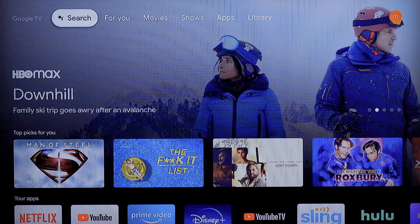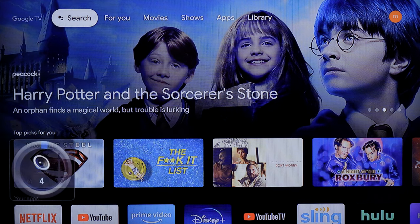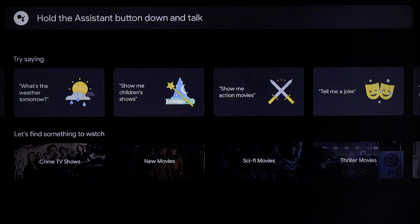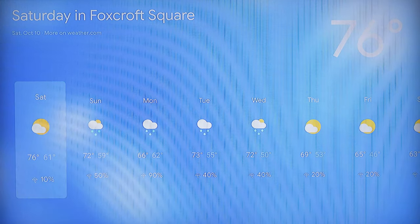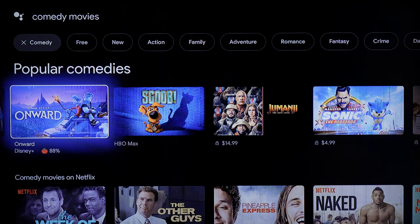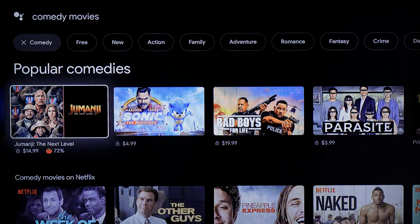Let's take a look at the user interface for Google TV. You can search using various options, which of course use Google to search. For example, you can ask 'What's the weather tomorrow?' — it'll say partly cloudy with a high of 76 and a low of 61. You can say 'Show me comedy movies' and get a list of popular comedies. It will tell you what service they come from, and if they're free or if they cost money.